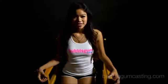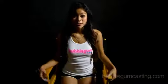Hey guys, I just got done with a shoot with Bubblegum Casting. It went really well. At first I was nervous but everything went well — everybody was extremely nice to me. Yeah, that's basically about it.